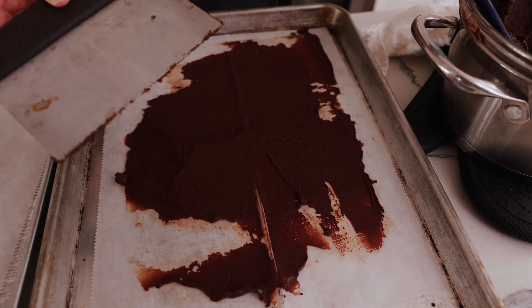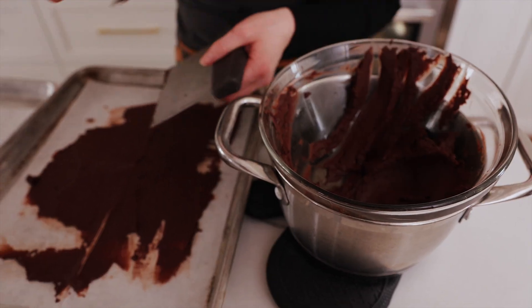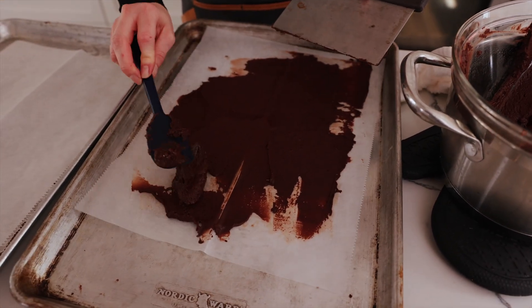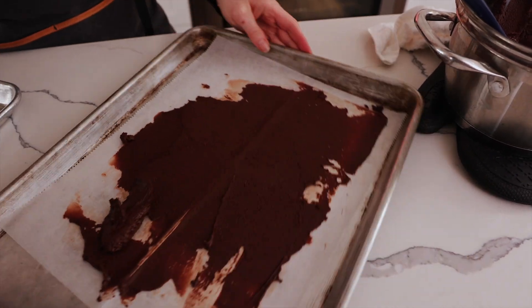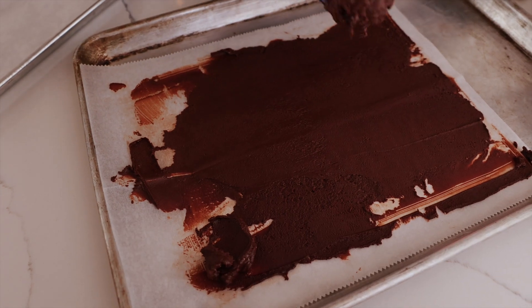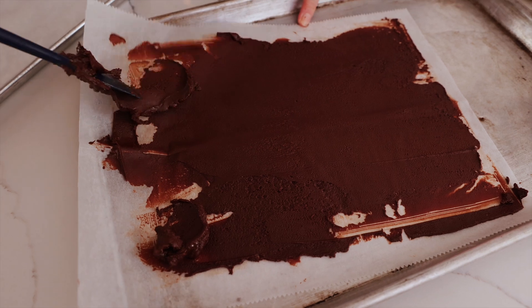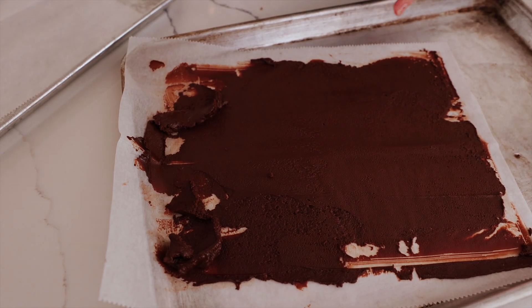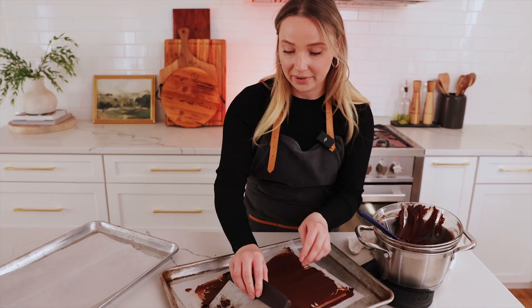I need to be careful, this is dangerous. Add a little bit more right here. You're playing a little game with the chocolate. Remember, we are amateurs — we just do what works best for us. Nobody's perfect.